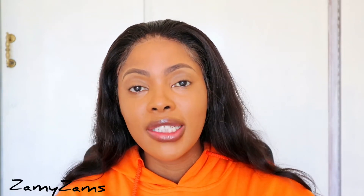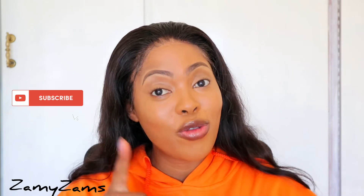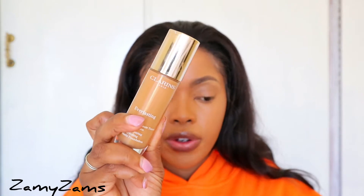Hey, welcome back to my YouTube channel. If you're new here, my name is Nomza Moane — why don't you stand and become part of my family by clicking that red subscribe button. If you're a regular, welcome back, thank you for clicking that notification bell. I've noticed some of y'all still don't know how to contour and highlight, so I thought let me plug you. We are doing a contour and highlight video. I've already applied my foundation — I'll link my top five foundations video down below — and we're gonna get right into contouring and highlighting.